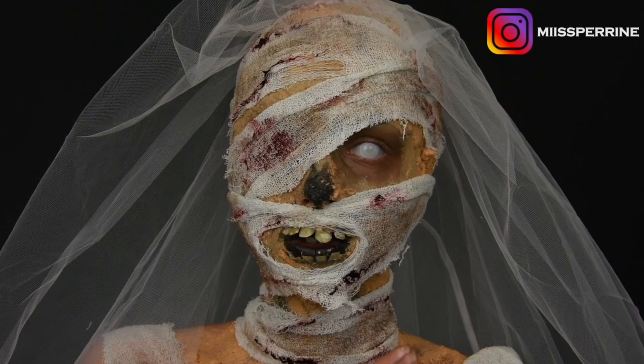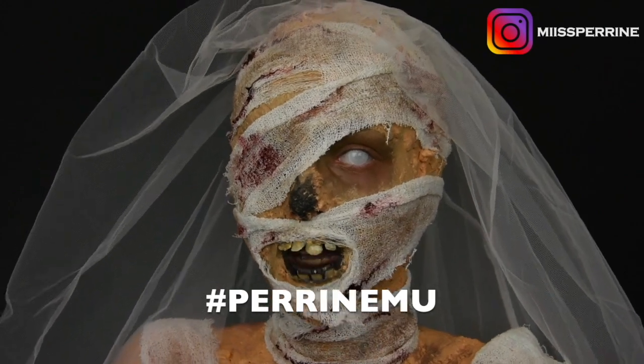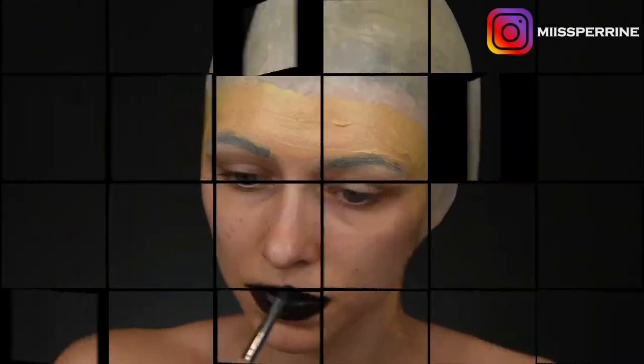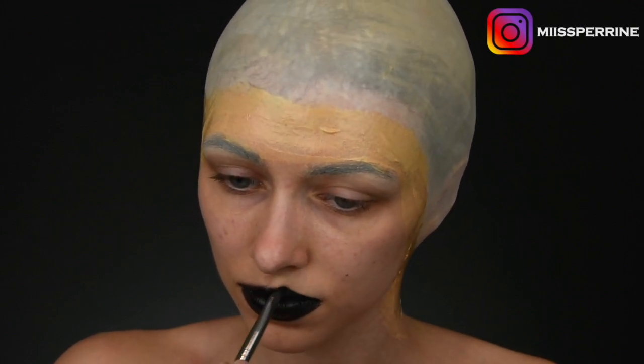D'ailleurs, if you reproduce one of my looks, I invite you to follow me on Instagram, to tag yourself, to put the hashtag PerrineMu so I can see the publications, like, comment and share. Sans plus tarder, on commence with the tutorial. I first applied a calotte — a faux crâne. If you don't know how to do it, you have the link to my video in the little i.